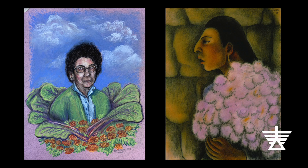Hello everyone, I'm Brett. I'm sitting here under my lilac tree and I'm going to help you make a pastel drawing inspired by Mexican artist Diego Rivera.